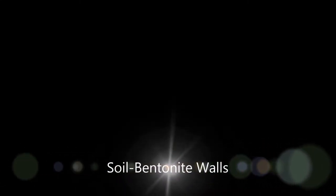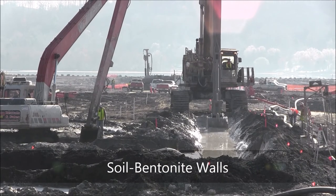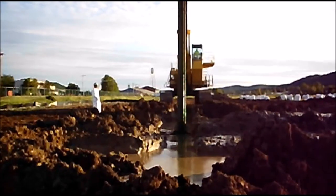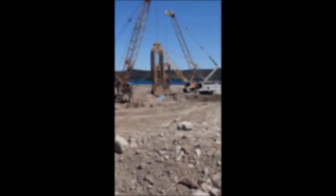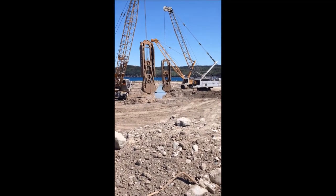This is a two-minute video illustrating slurry-supported soil bentonite wall construction. For many years we've been able to go to 27 or 28 meters using large excavators. Beyond that, we use equipment such as crane-supported clamshells.